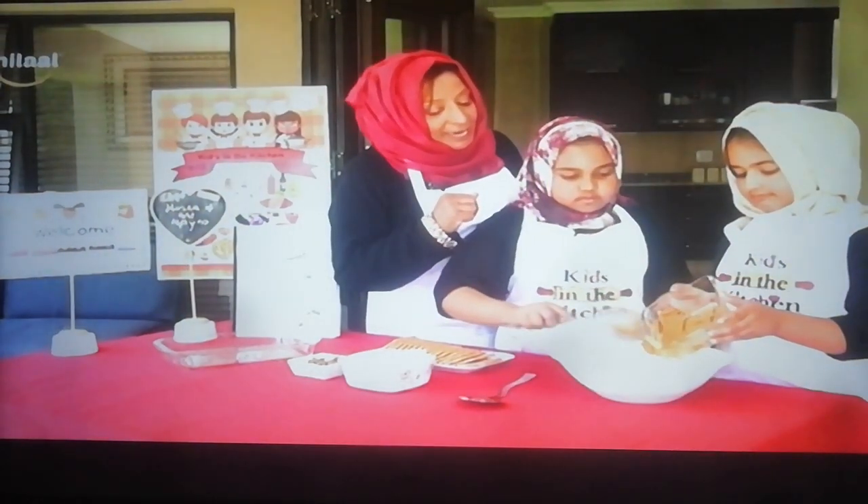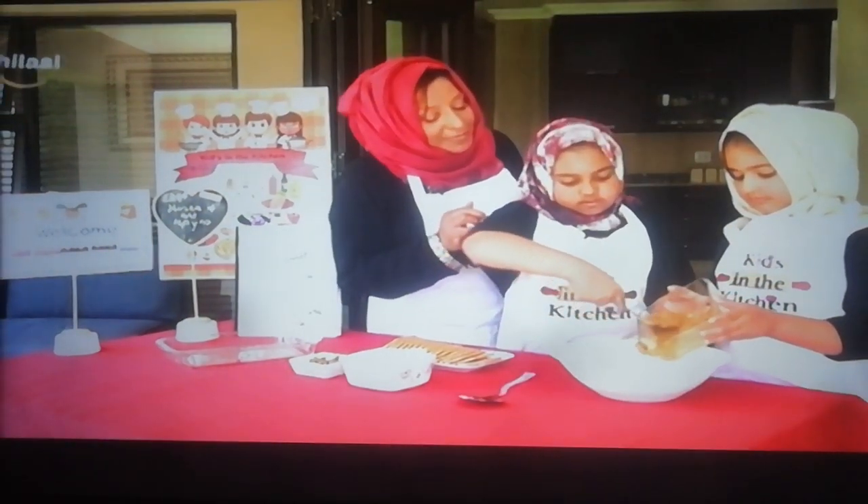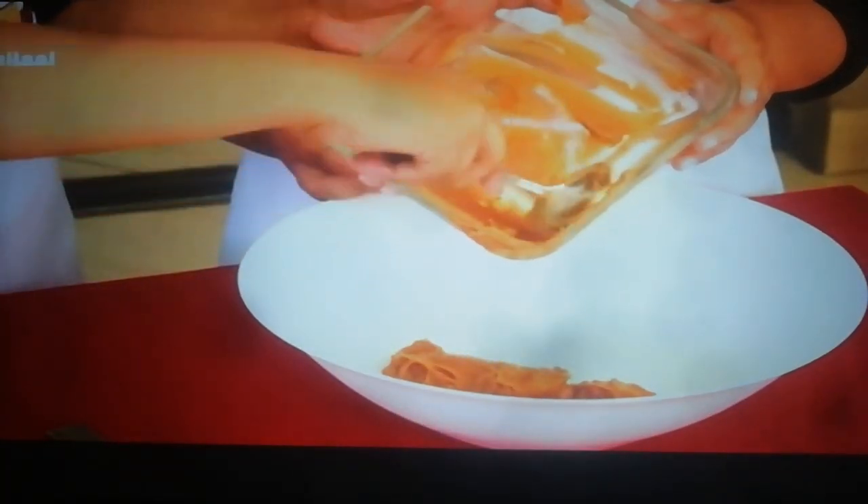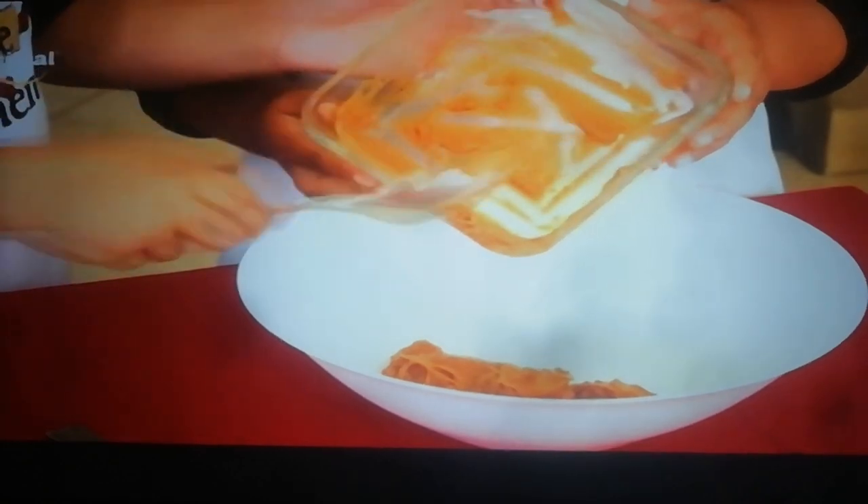This is such an easy recipe, Husna. Do you make this dessert for mommy and daddy? Yeah. We make it every event, every event — for all the events at home.